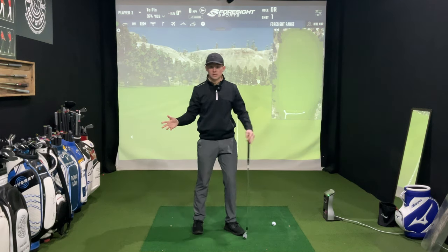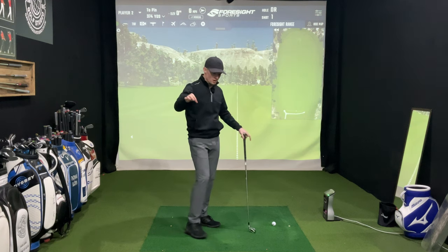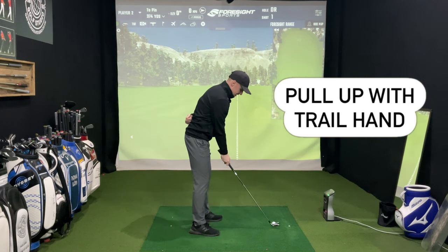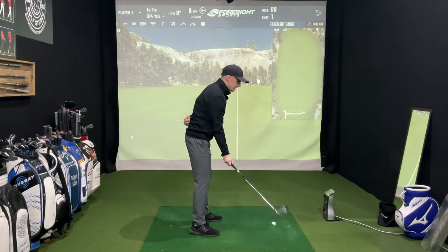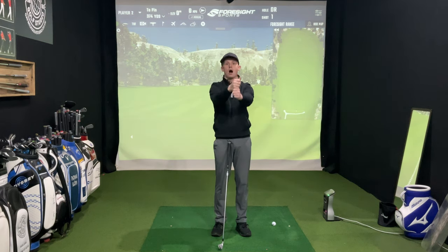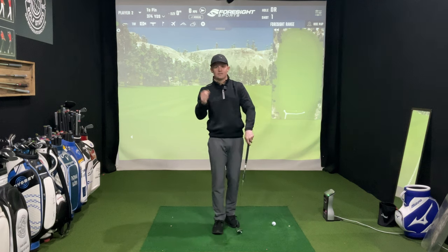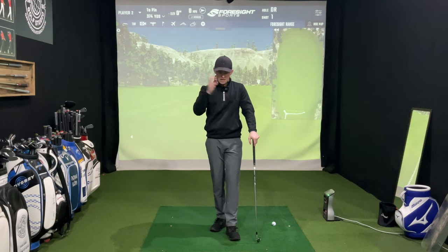So if the lead wrist is pushing down on the handle, what's the trail wrist doing? In the golf swing, usually the left side and the right side do the opposites — they work against each other to keep equilibrium. So if the left wrist is pushing down, the right wrist has got to pull back on itself. With the right wrist, I want to see you set the club more in the back of the right wrist. As I do that, the club face again matches my spine angle. It's a very simple movement.